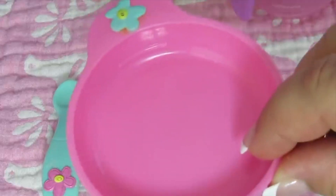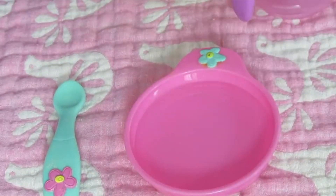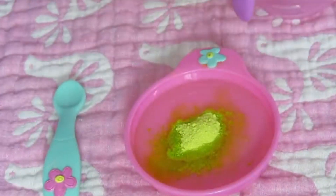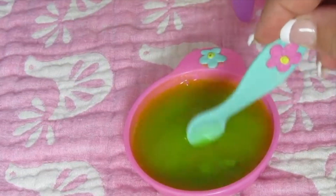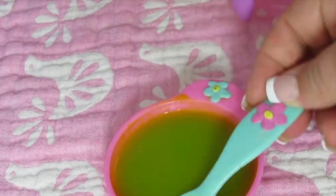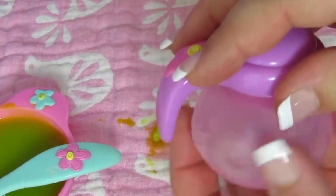The Baby Alive bowls and plates always have a line right here to show you how full to fill the water. I'm going to fill it a little past the line — I like to add a little bit more water than that just to make sure the food doesn't get stuck inside. Here's the powder and we'll stir it up. It just takes a few seconds to get completely mixed in together.